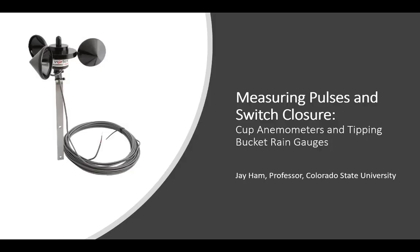This is a presentation on how to measure pulses and switch closure with your Arduino or other microcontroller that you might be using to build your own weather station or do your own environmental work. The main need to measure pulses and switch closure arises from two sensors: cup anemometers, which measure wind speed, and tipping bucket rain gauges, which measure precipitation.